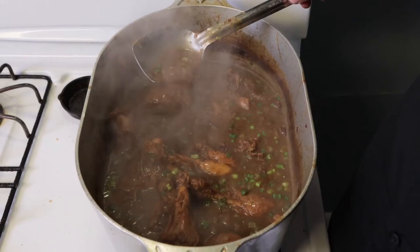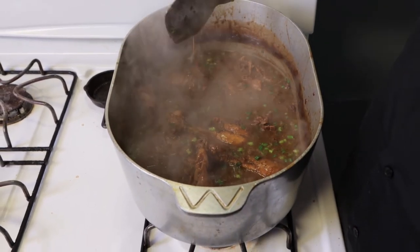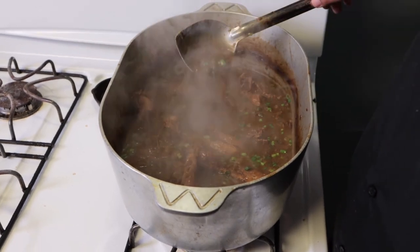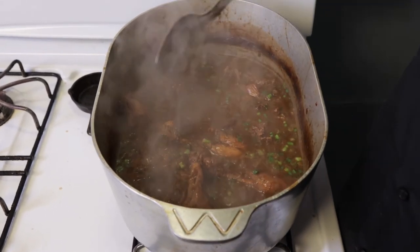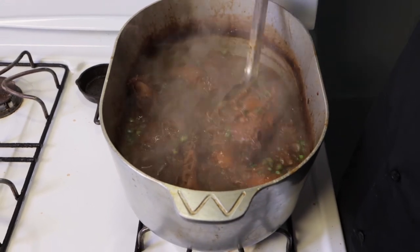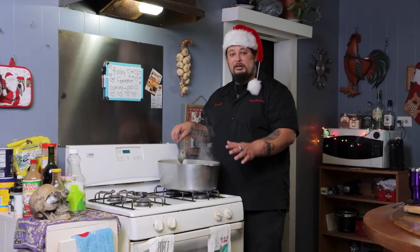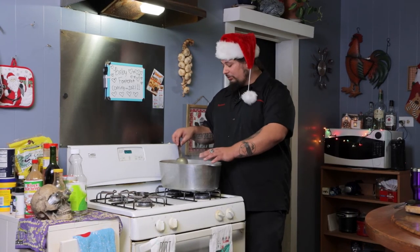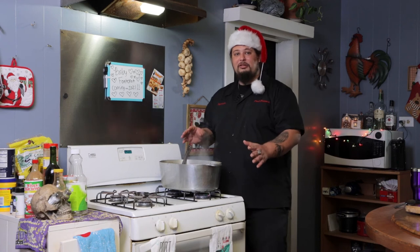You see that consistency — where it's not real thin but it's not real, real thick either? That's how you want a gumbo. That's how real Cajuns cook their gumbo. You don't want it looking like a pot of bayou water, but you also don't want it thick like a stew. So this is about the perfect consistency right here. But just to maximize the flavor, we're going to let it reduce one more time and add a little bit of water to come back to that consistency. Just hold on, T-boy, because whenever this is done that's going to be good — it even makes Santa's bells jingle.